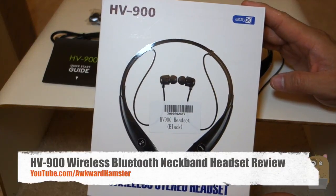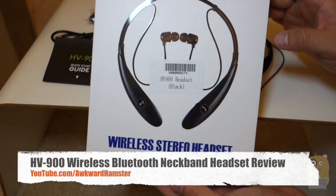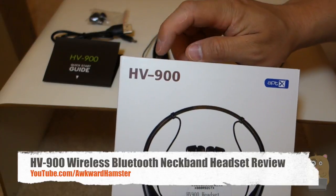Hi, welcome to Ogre Hamster. Today I'll be reviewing this wireless Bluetooth stereo headset by GRDE. The model is HV-900.